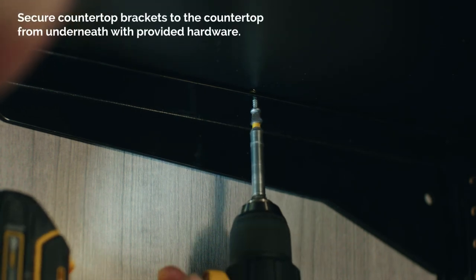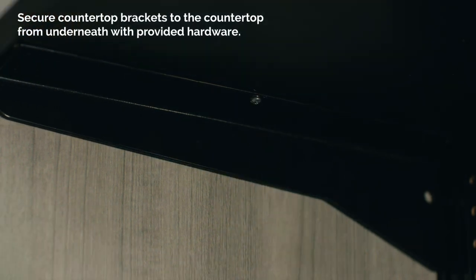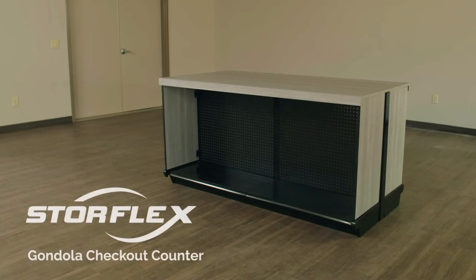Secure counter top brackets to the counter top from underneath with provided hardware. This completes the assembly of the checkout counter.